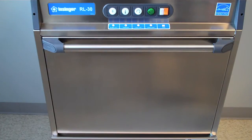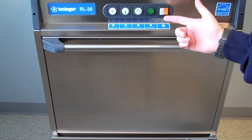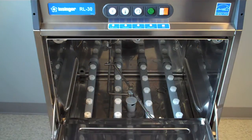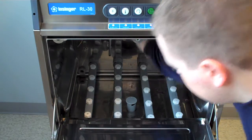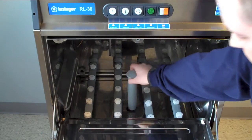To begin breaking down your machine, be sure that the power button is switched to off. Next, open up the front door and remove the dish rack. After that's done, place the spray arm in the up position. Take one hand and remove the overflow tube.